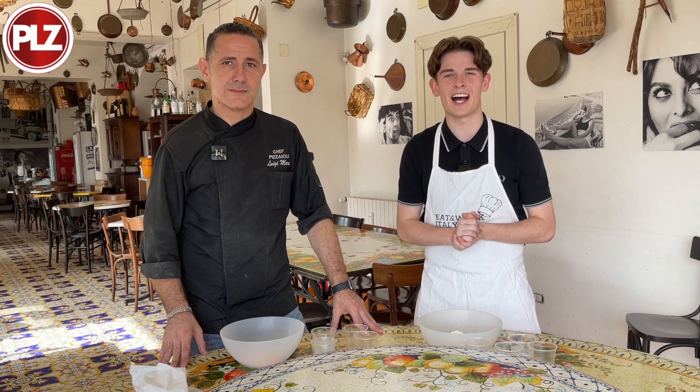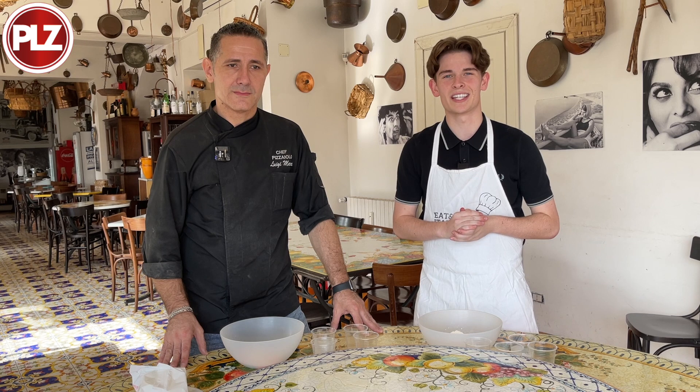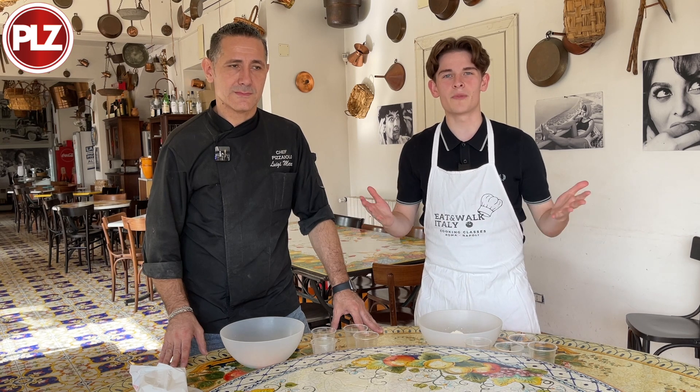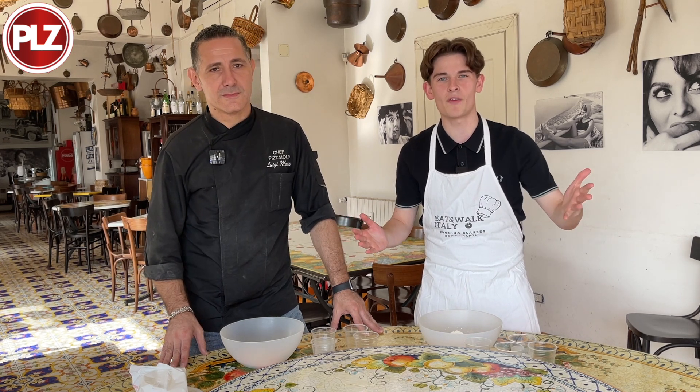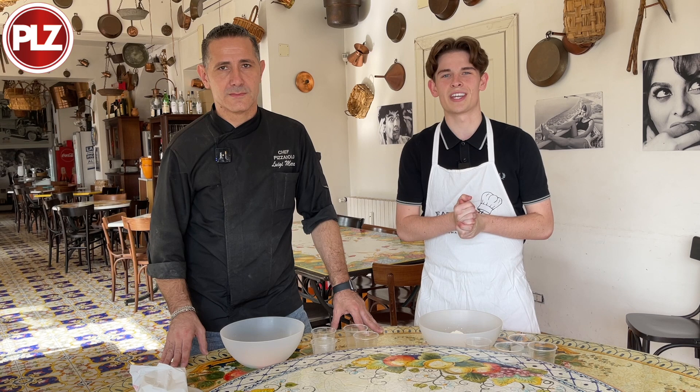Hello and welcome to PLZ Soccer. I'm Adam Burry and we're in a bit of a different location today. I'm in Naples for Rangers vs Napoli in the UEFA Champions League tonight, but I've got all day. Kick off isn't till 9pm, so what better to do than learn how to make pizza in the city that it was created.